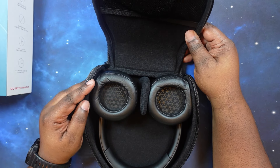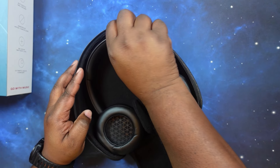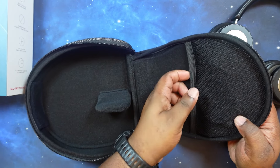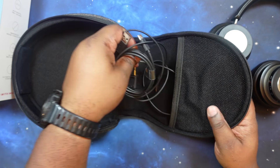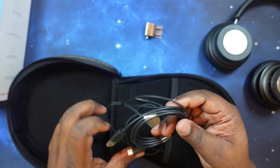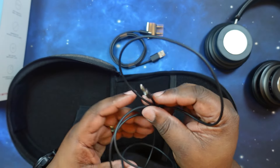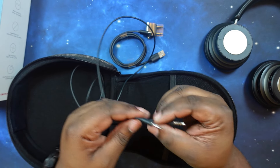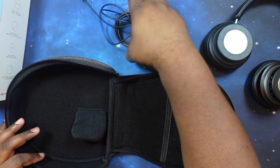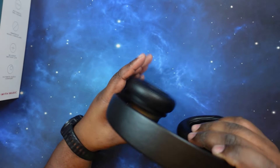The case opens up nicely. At the top we have our headphones. The case also has a Velcro pocket. Inside we have an airplane adapter, a USB-A to USB-C cable, and a 3.5mm to 3.5mm cable — so we've got all our cabling covered. Very nice.